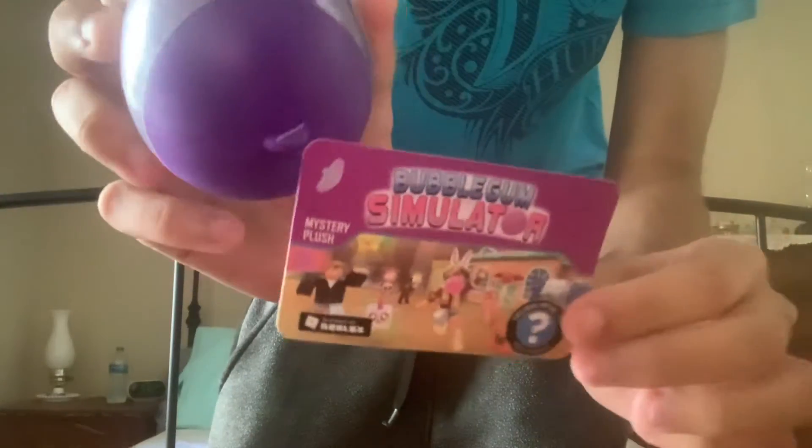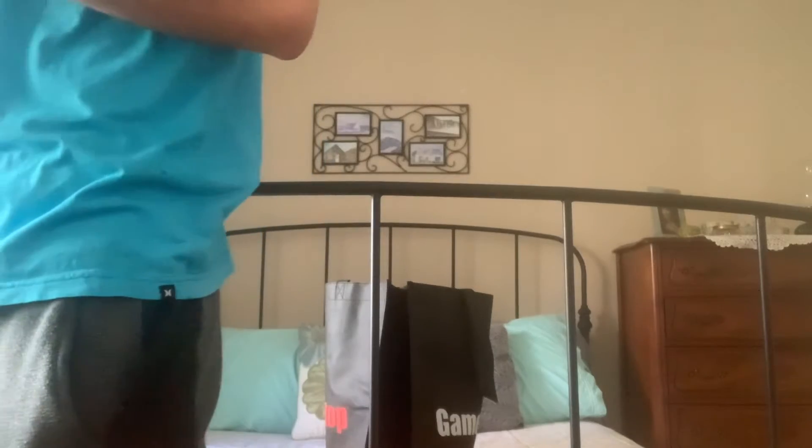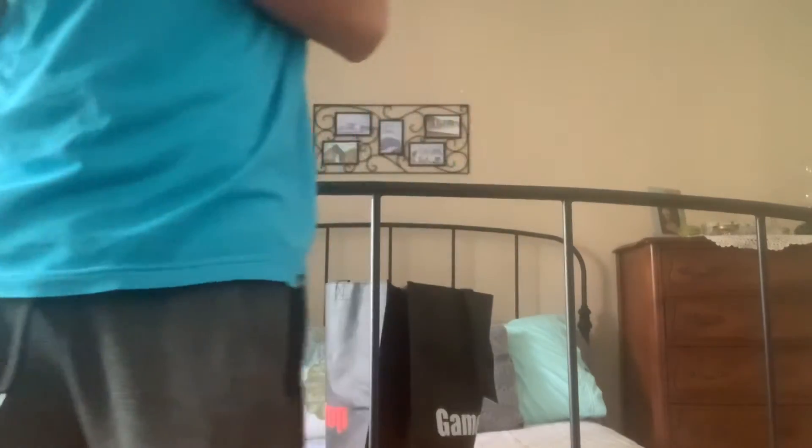I have another one but I'm gonna save that for last. Next I found this — I don't really know what it is but it's from Roblox, from Bubblegum Simulator. I guess it's a new game in Roblox — I've never heard of it but I'm probably gonna check it out. From the looks of it, sounds like a simulator of blowing bubble gum, which I think is pretty obvious.